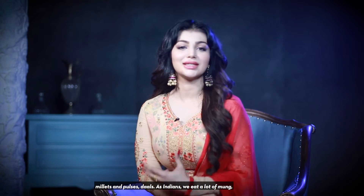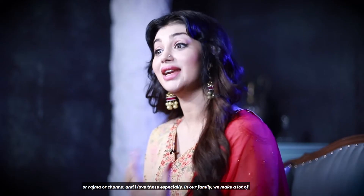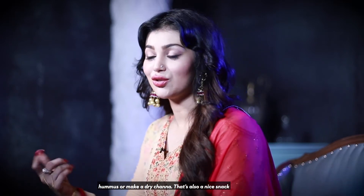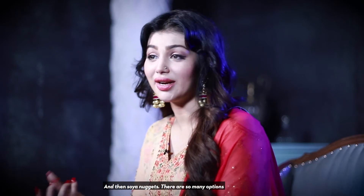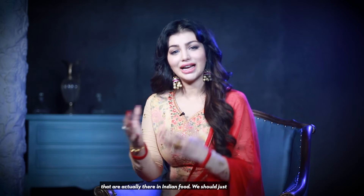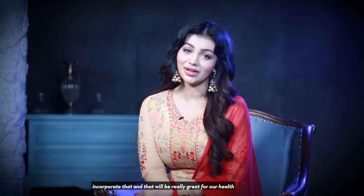Another thing I really love including in my diet is millets and pulses — dals. As Indians, we eat a lot of moong, rajma, or chana, and I love those. In our family we make a lot of hummus, or a dry chana which is a nice snack. There are soya nuggets too — so many options that are actually there in Indian food. We should just incorporate that and it'll be really great for our health.